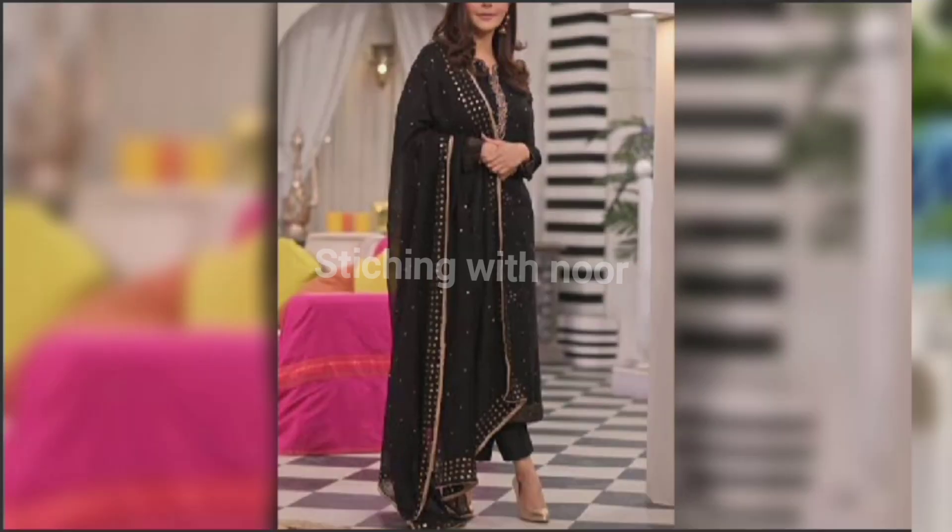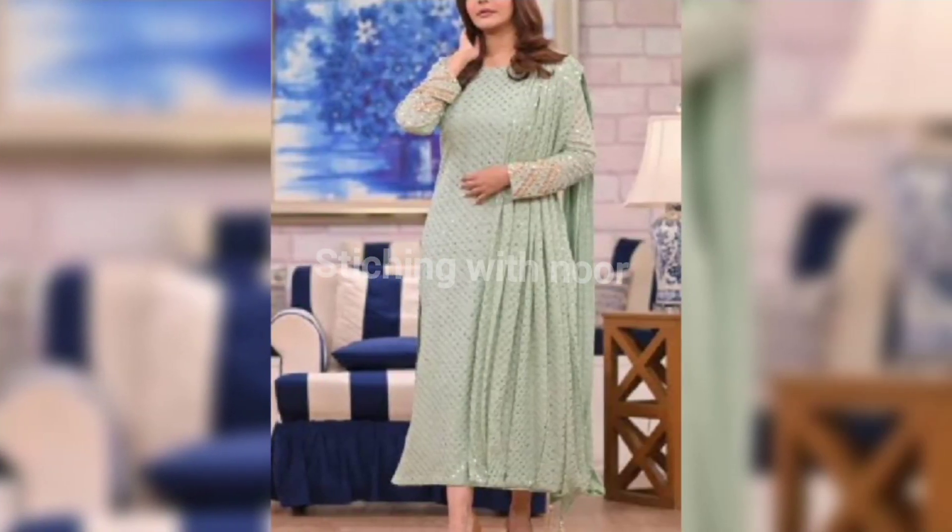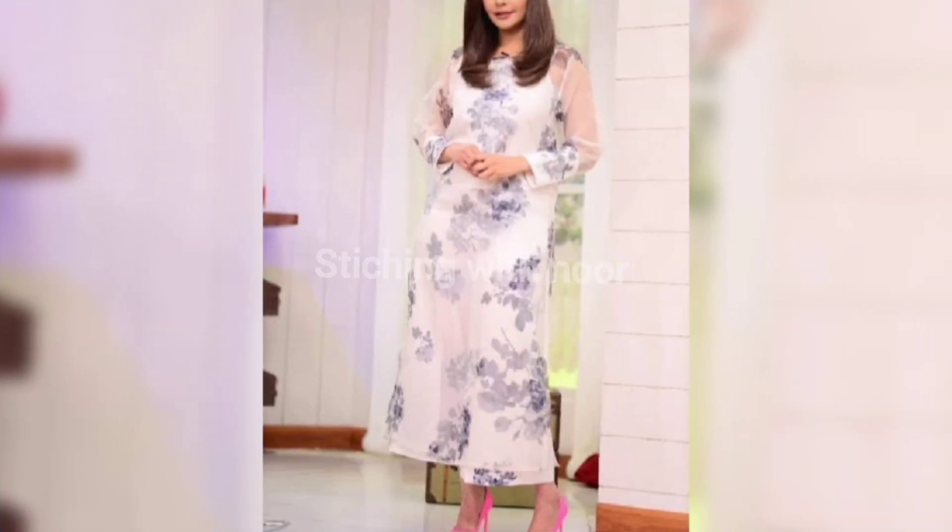Hello friends, welcome back to my YouTube channel Stitching with Noor. In today's video, I'm going to bring you a lot of interesting videos that you will really like.